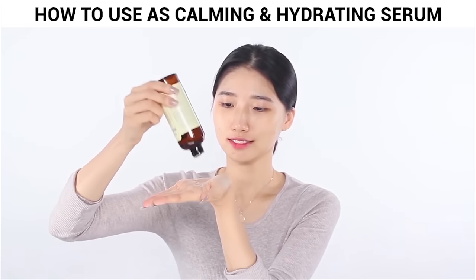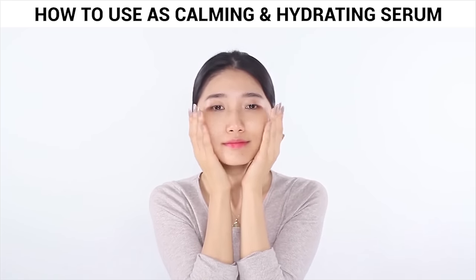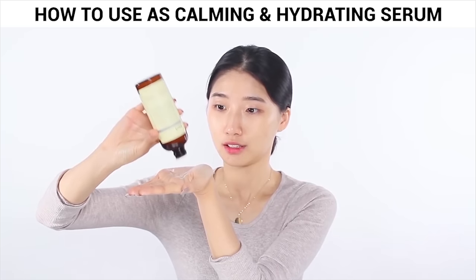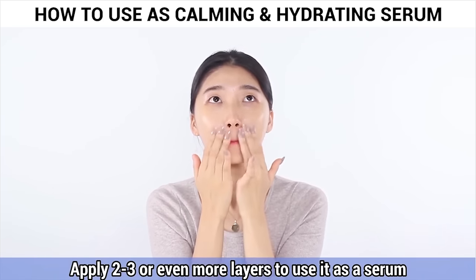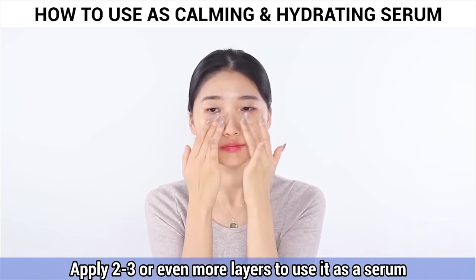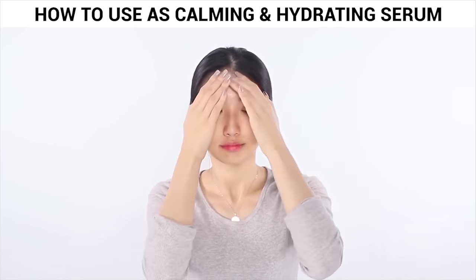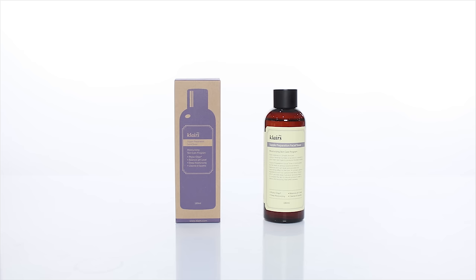You can use it as a serum after applying the toner with a cotton pad. Apply the toner using your hands — two to three or even more layers onto your face. You don't have to worry about irritating your skin because it's very mild and gentle. Using the natural heat of your hands, make sure to soak all the product in.